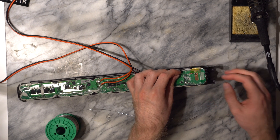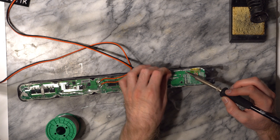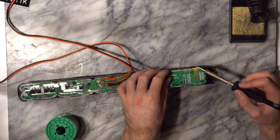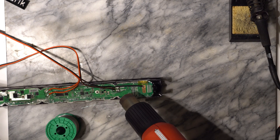Don't forget the heat shrink before you solder the other side of the resistor. Finally, use a heat gun to shrink the heat shrink over the resistor so that nothing shorts out.